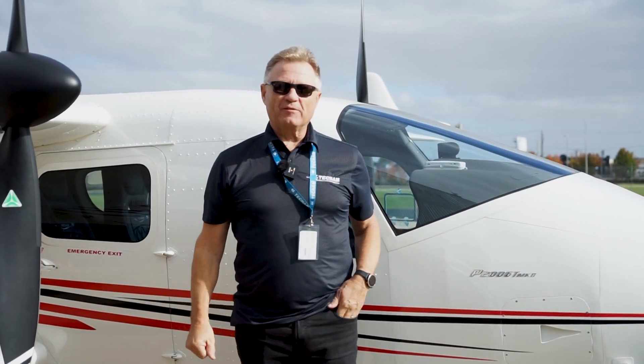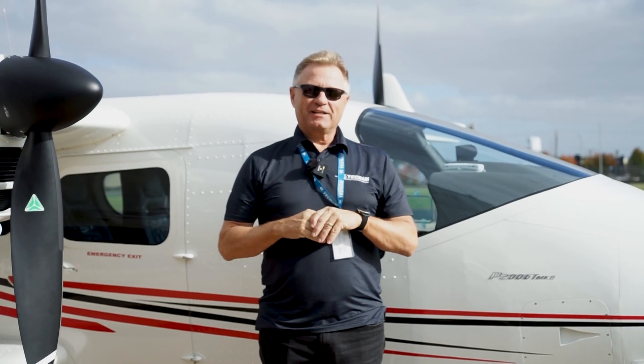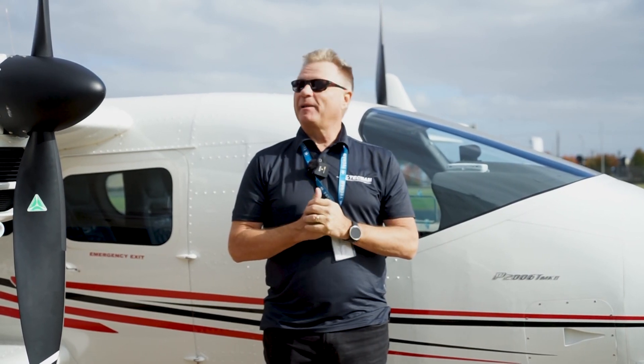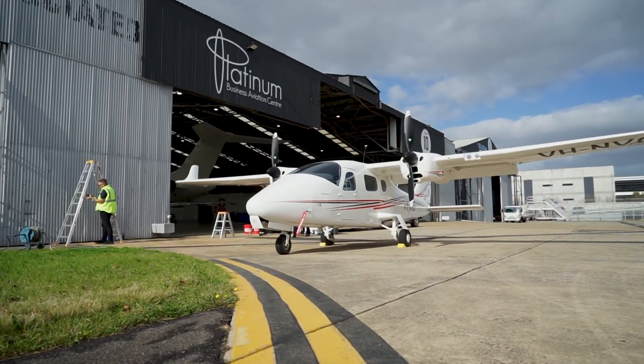Hello everybody, I'm Paul Southwick from Hallmark Aviation. We're Technam dealers in Melbourne, Australia. We are today at Essendon Airport at Platinum Aviation and we're going to be washing a really dirty aeroplane, making it look like new.